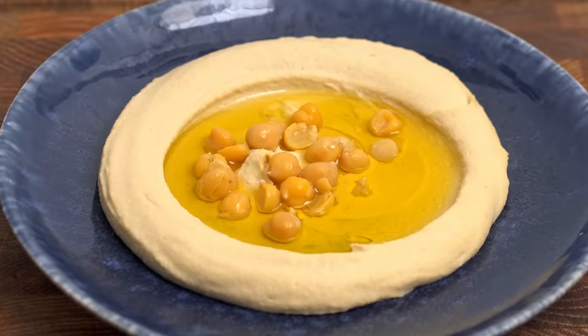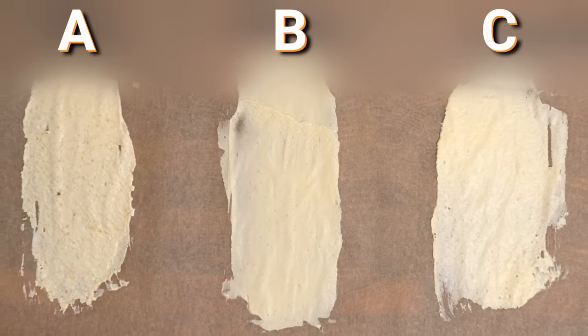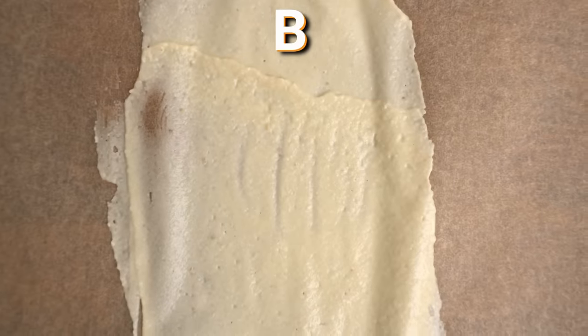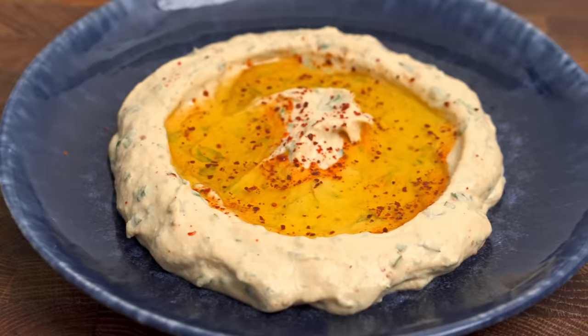They're not even in the same league. Which one of these three hummus do you think is the smoothest — A, B or C? If you chose B, you'd be correct. Not only is it the smoothest hummus here, but it's also the one I just made. In comparison to store-bought hummus, it's more flavourful and fresher, and getting it extra smooth is perfectly achievable at home. Here's why.